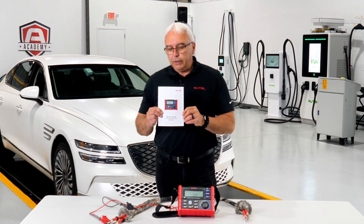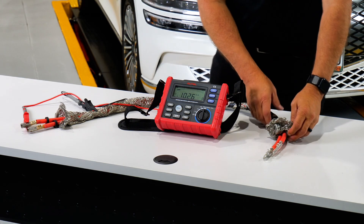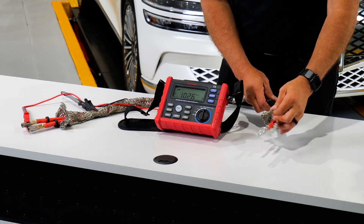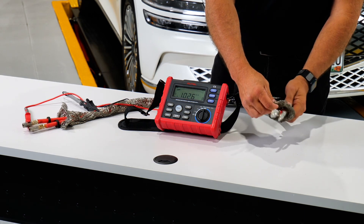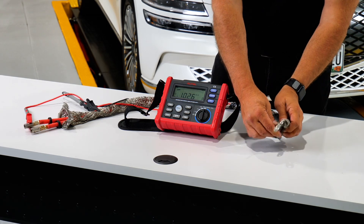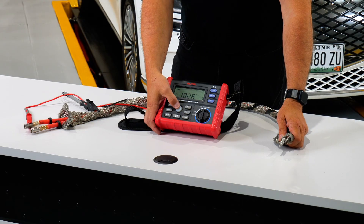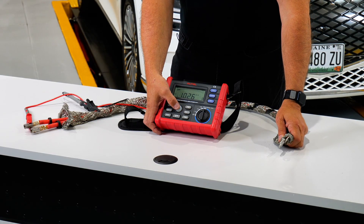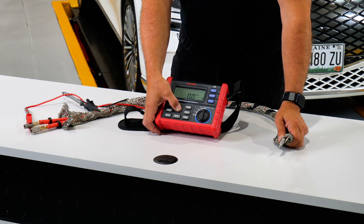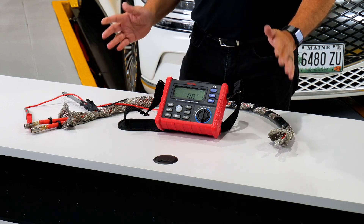We provide a chart in the back of the owner's manual that gives you known good values for different types of components you're testing. Now let's see what a bad test looks like. To simulate a bad test, I'm going to take the ground sheathing from this cable, roll it down, and touch the terminals with the ground sheathing — essentially simulating a short to ground. I'll hit the measure button, hold it down, and when I let it go it's telling me I have a shorted cable.